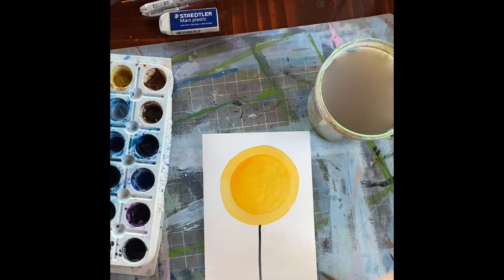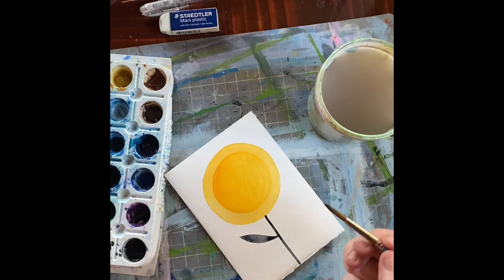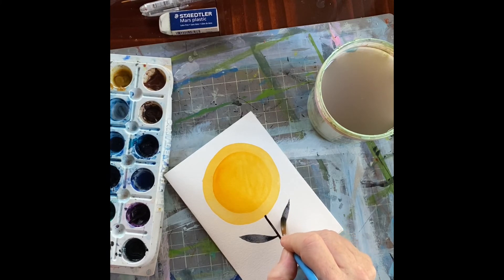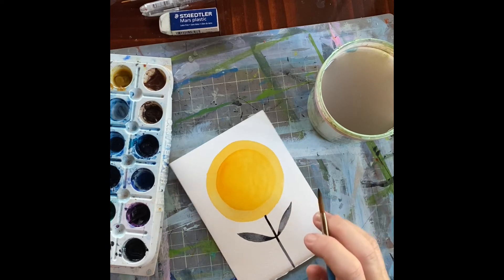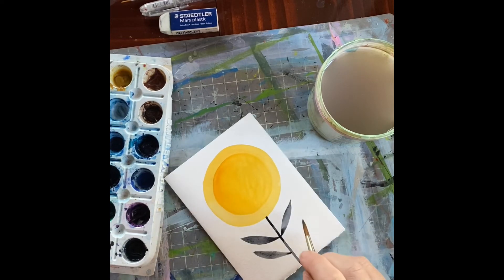Now we're going to add some leaves. There are two ways I do leaves: the first is to just make a leaf outline and fill it in. But a fun way with a brush this size is to start with a point, then press the belly of the brush into the paper and come up to a point again — they make slightly different leaf shapes. I'm going to use the belly-press technique for three leaves on each side.